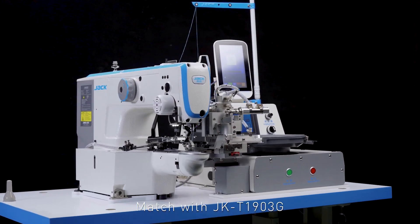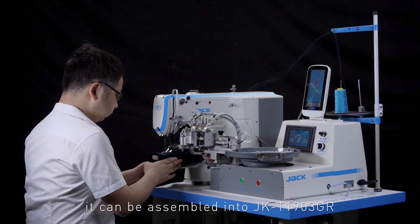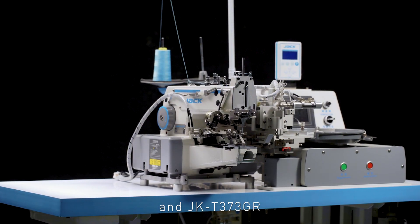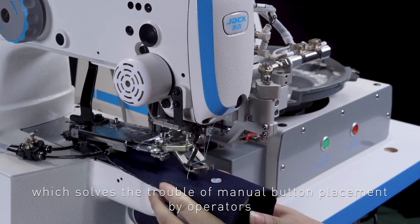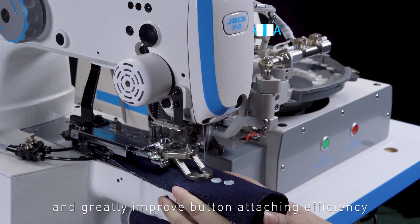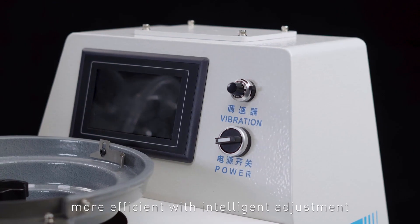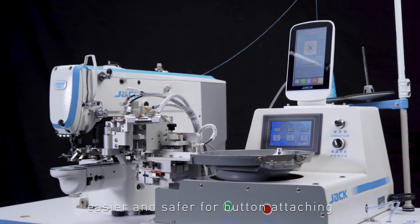Matching with JKT1903G or JKT373G machine heads, it can be assembled into the JKT1903GR and JKT373GR automatic button feeding and attaching machine, which solves the trouble of manual button placement and greatly improves button attaching efficiency. JKT988A automatic button feeding device: more efficient with intelligent adjustment, easier and safer for button attaching.